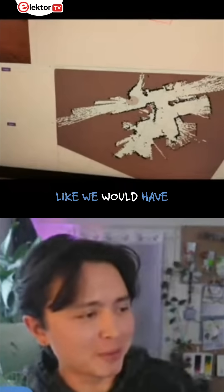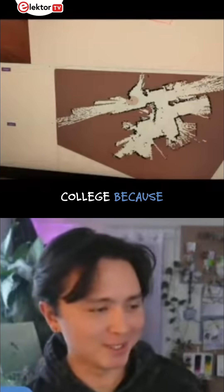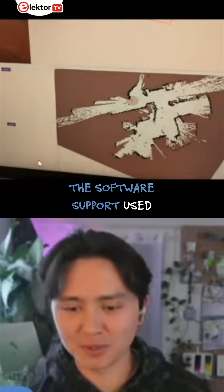This is something that we would have spent months and months on in college, because the software support used to not be there.